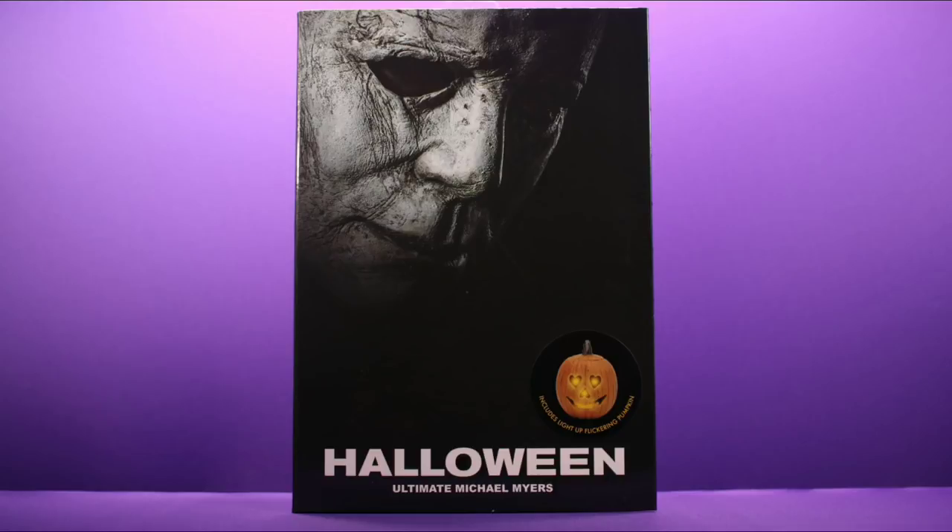I'm a big fan of NECA packaging because it always looks really good — it's small, it's collector friendly, and there's always really cool artwork that comes straight from the movie the figure is based on. In this case we have a nice shot of Michael Myers on the front, and I believe this is the same image used for the promotional posters for this movie, which I've always thought was really cool. At the bottom there's really simple text just saying Halloween Ultimate Michael Myers.